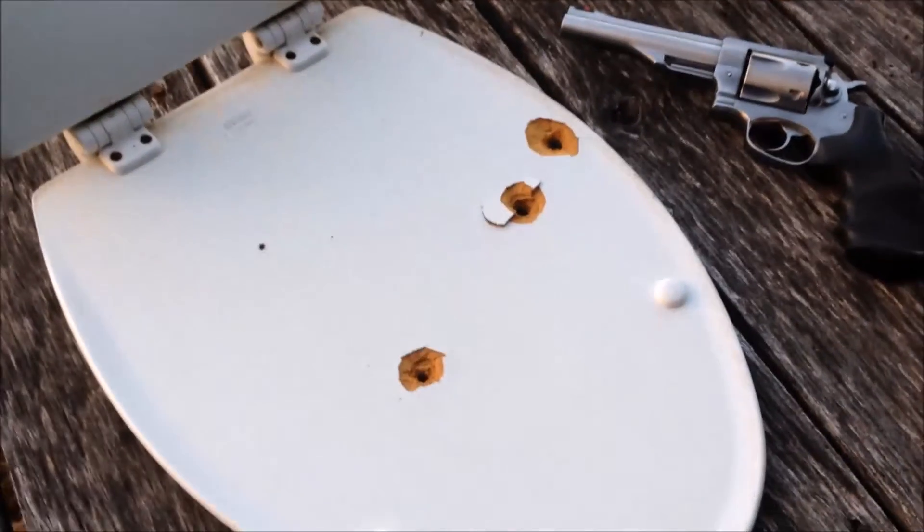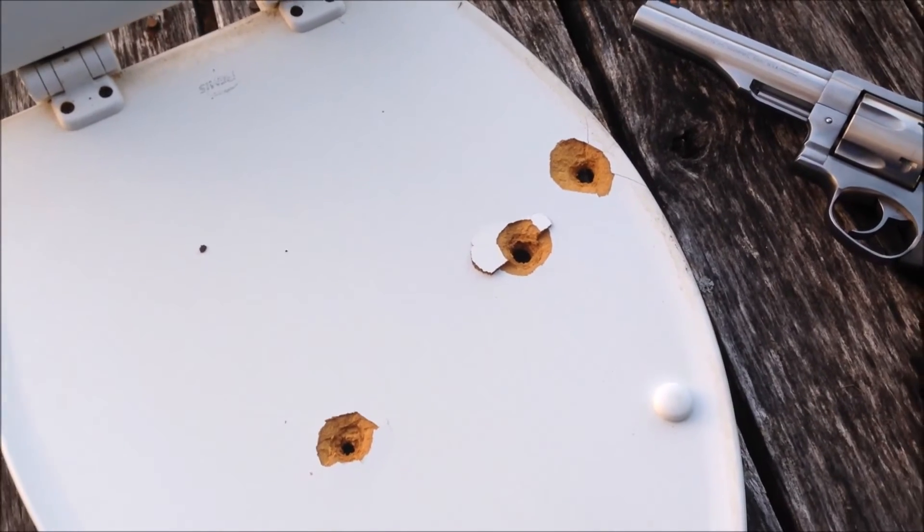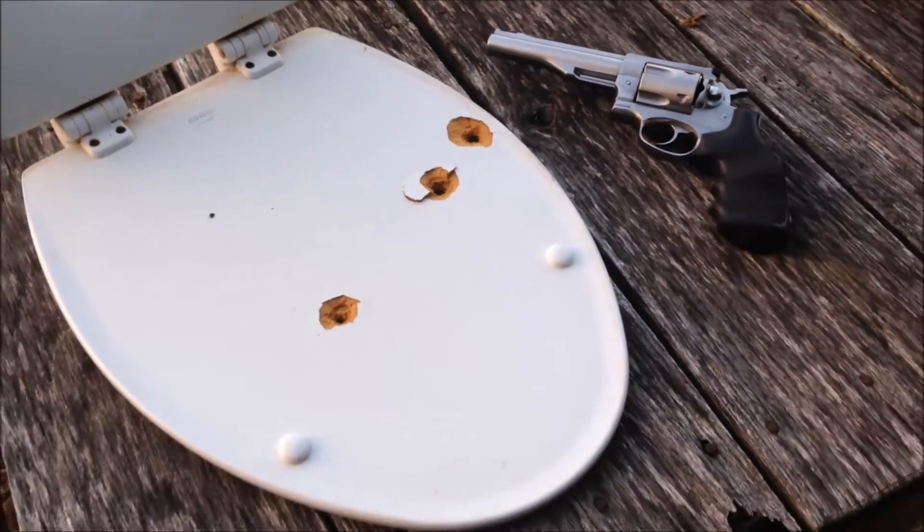Well, here's the conclusion of the test: do not use the toilet seat for body armor. Now you know. Thanks a lot. We'll talk to you next time. Have a good day.